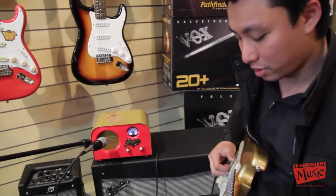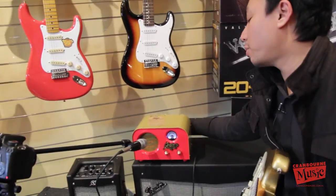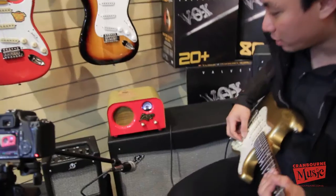So this is the sound of the 4-inch speaker, but if you actually hook it up to an external speaker — which this amp will allow you to — this is the tone you get.